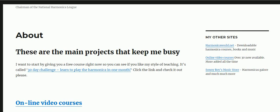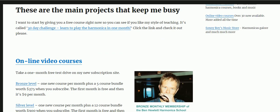Hello and welcome to Enjoy Harmonica. Today I'd like to introduce you to Ben Hewlett, who's the chairman of the National Harmonica League. He's got a lot of projects going, so let's have a look at the body of his work.